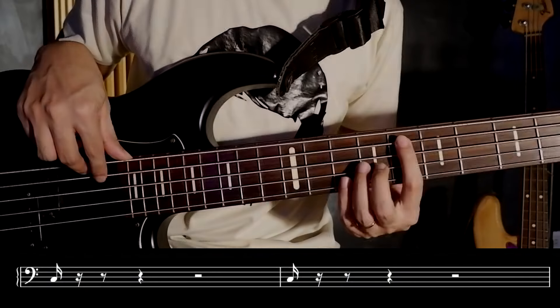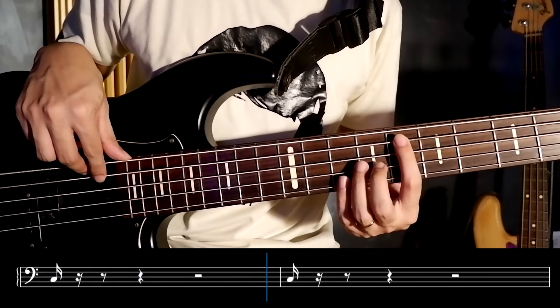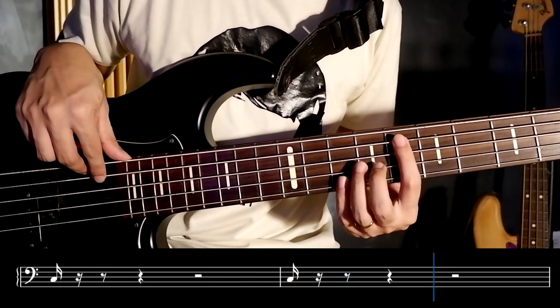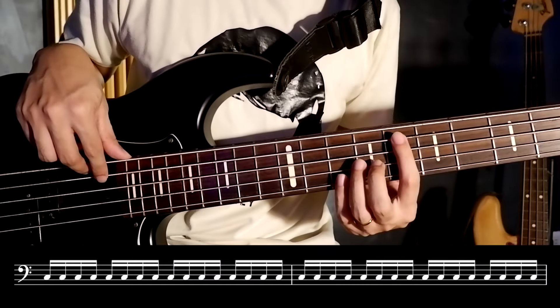Lastly, we have sixteenth notes. A sixteenth note is played for half the duration of an eighth note. By the name itself, we can put 16 sixteenth notes per common time or 4/4 time measure.